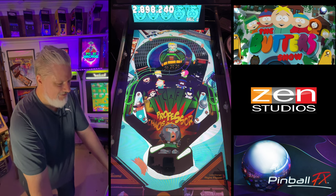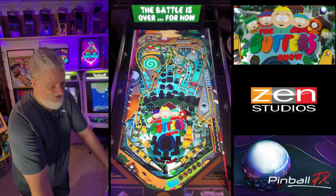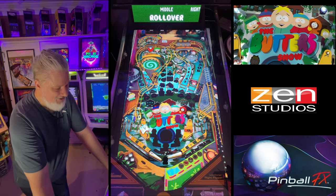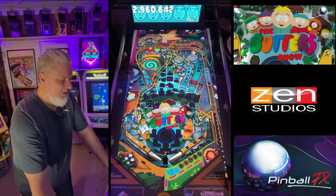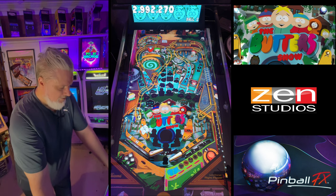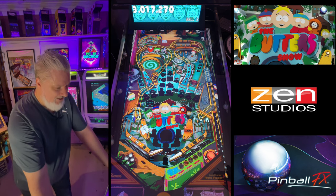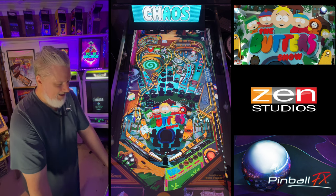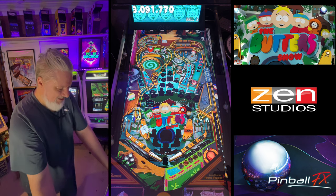It's got this sort of weighty physics feel, as if it's like a play field that's on a big slant. The crazy music adds to it. You pro guys are going to be probably a little bored after a while potentially with these tables, just because of the physics.